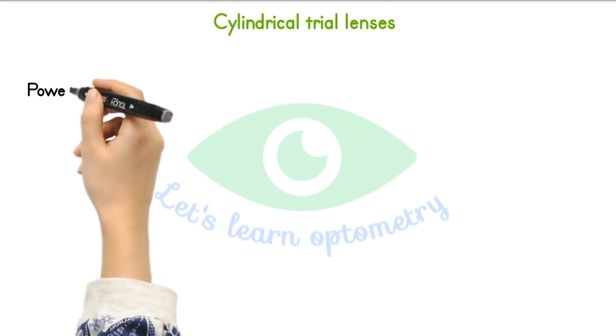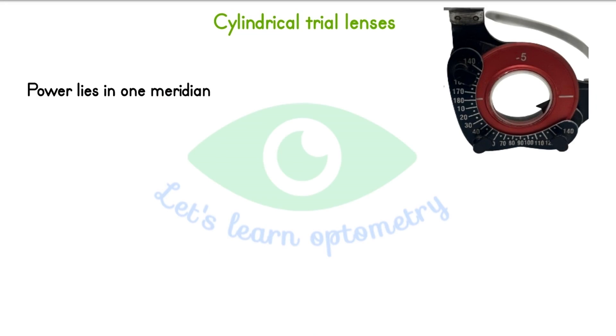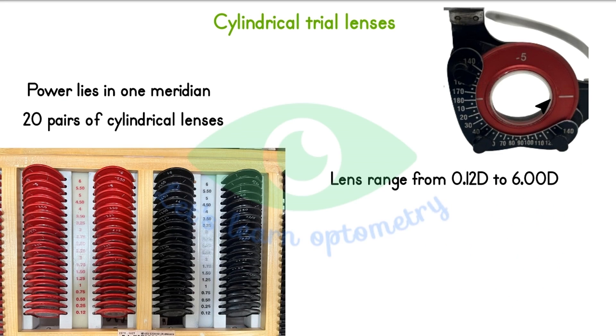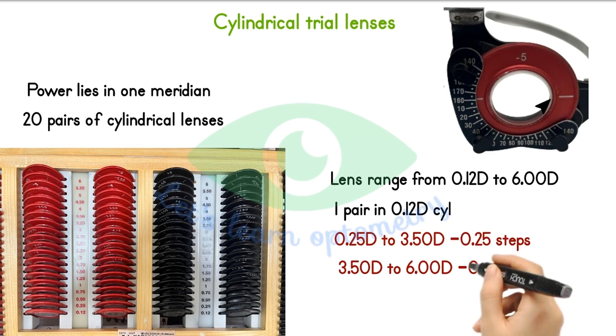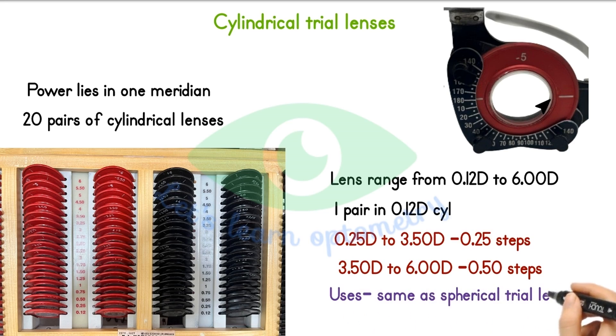Cylindrical lenses. Here the power lies in one meridian. The axis meridian is marked on the rim of the lens as a line. There are 20 pairs of cylindrical lenses in plus and minus power. The power range starts from 0.12 till 6. In 0.12 cylinder we have 1 pair. From 0.25 to 3.5 we have in 0.25 steps. From 3.5 to 6 we have in 0.5 steps. The uses of cylindrical lenses are the same as spherical trial lenses.